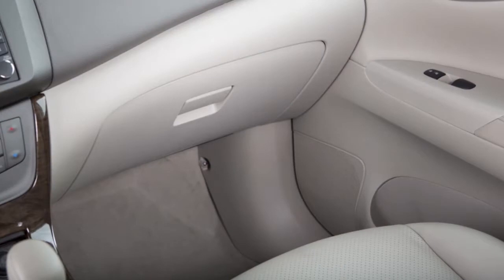Your vehicle has a traditional glove box compartment. To open it, pull this handle up and lower the lid.